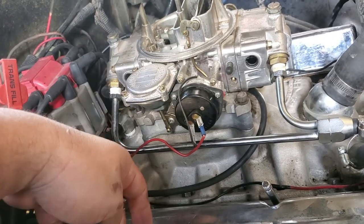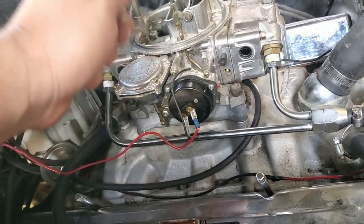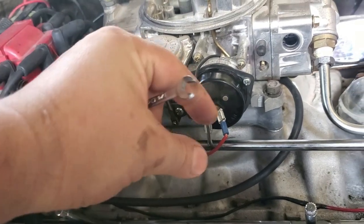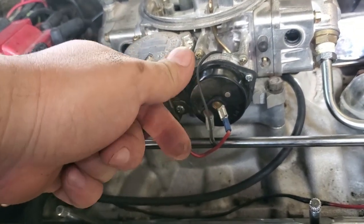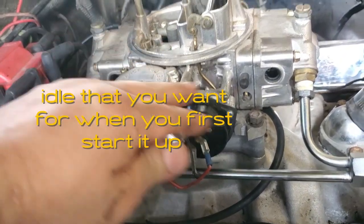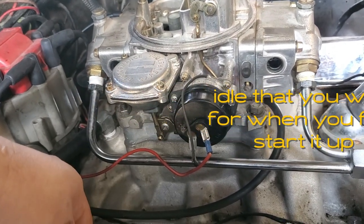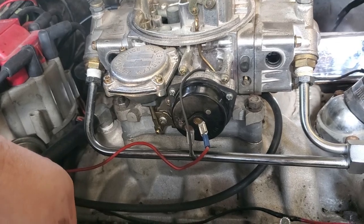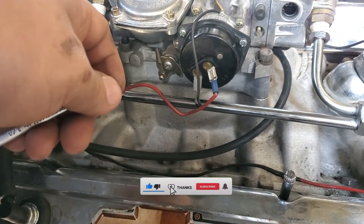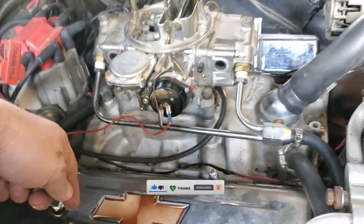Turn on your car in the morning and let it scream like it normally does, and immediately while it's cold, come over here and start slowly turning it back — unscrewing it in small quarter-turn increments. The moment it's at the idle that you want, leave it alone. That's all you've got to do, and the next time you wake up in the morning and fire it up, you're not going to piss off the neighbors anymore. If you found value in this video, please hit that like button so YouTube knows this is good content, and if you like automotive videos, hit the subscribe button. Thank you very much for watching — until next time.